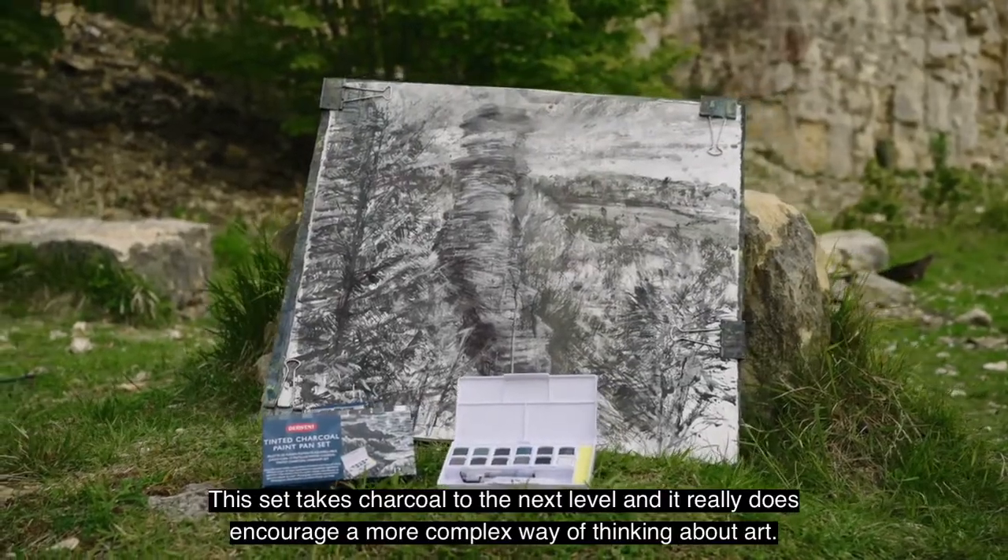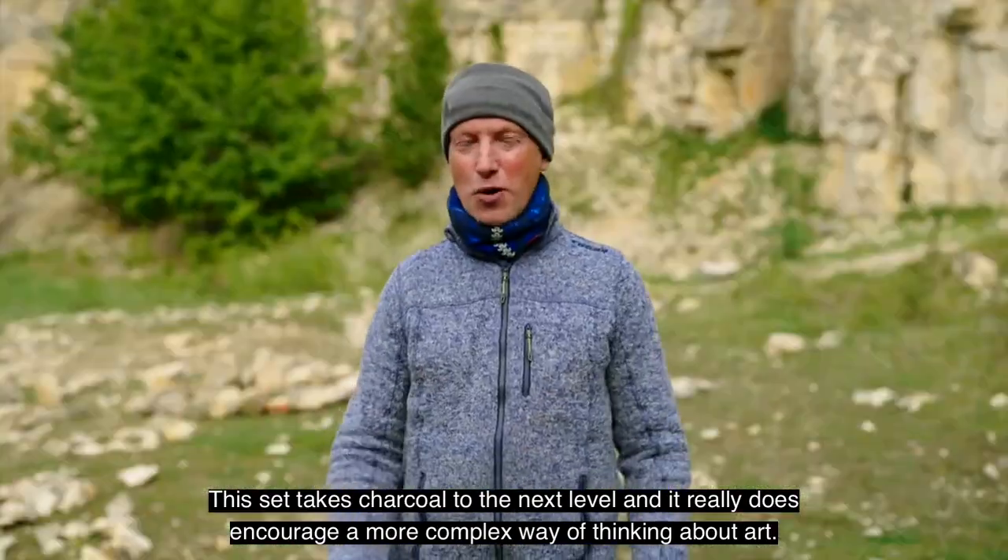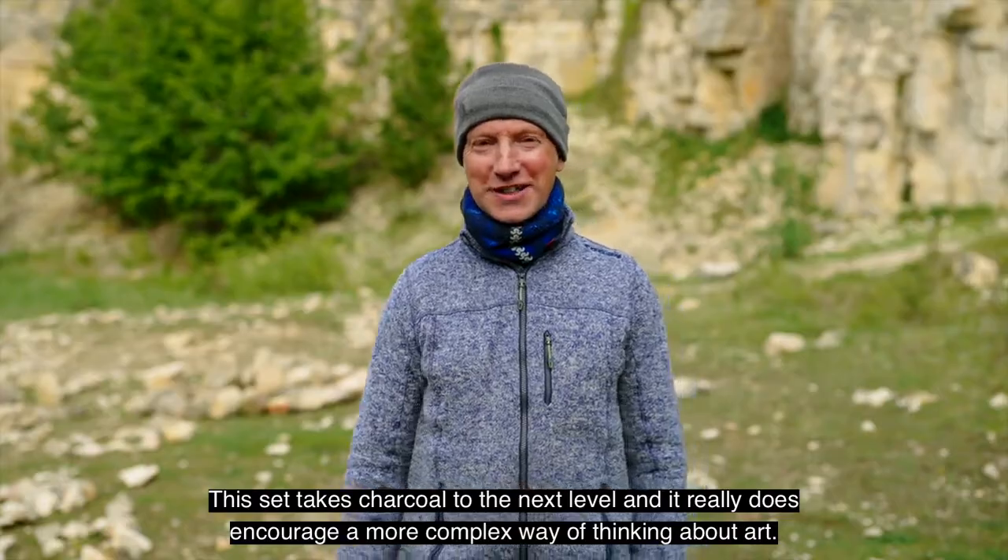This set takes charcoal to the next level and it really does encourage a more complex way of thinking about art.